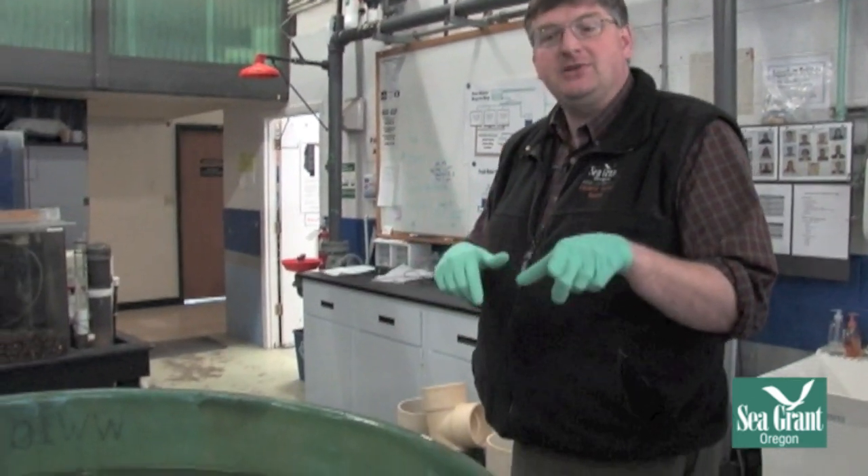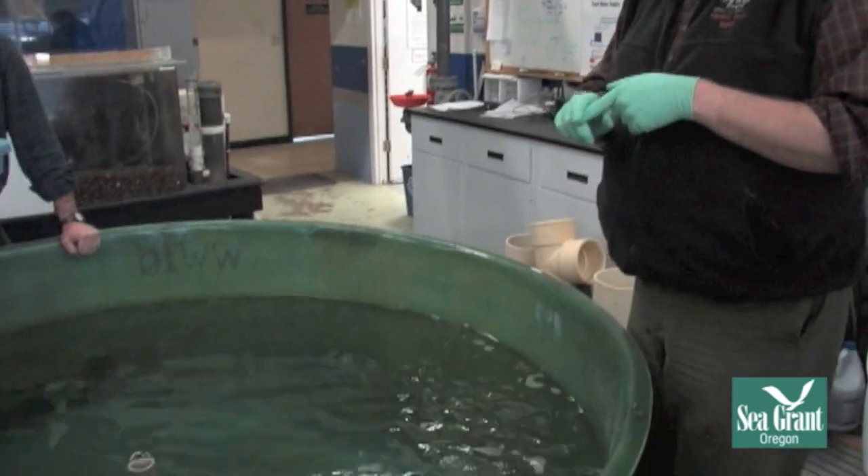I will show you the stages of anesthesia that a fish goes through to get to the point where we can do an exam on it, and then we'll go ahead and recover the fish as well. We may also demonstrate how we do a skin scrape and a gill biopsy.